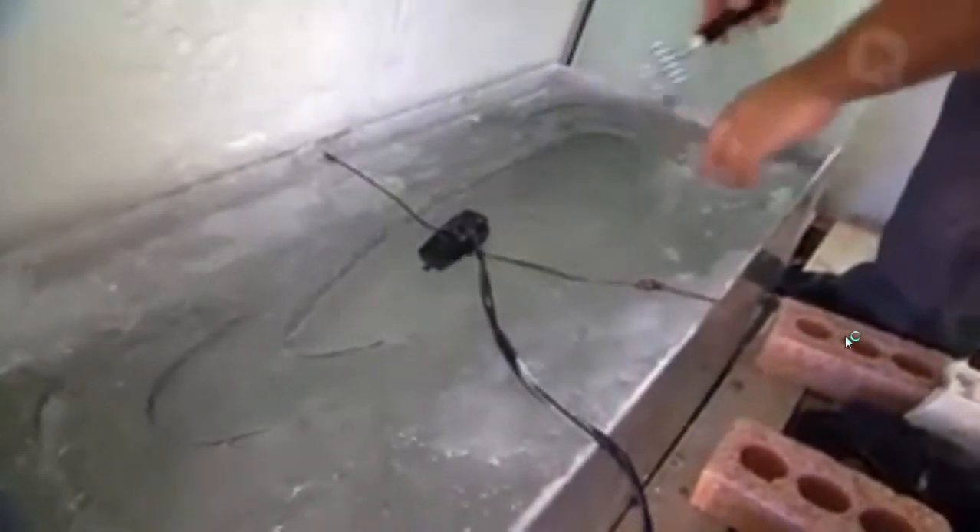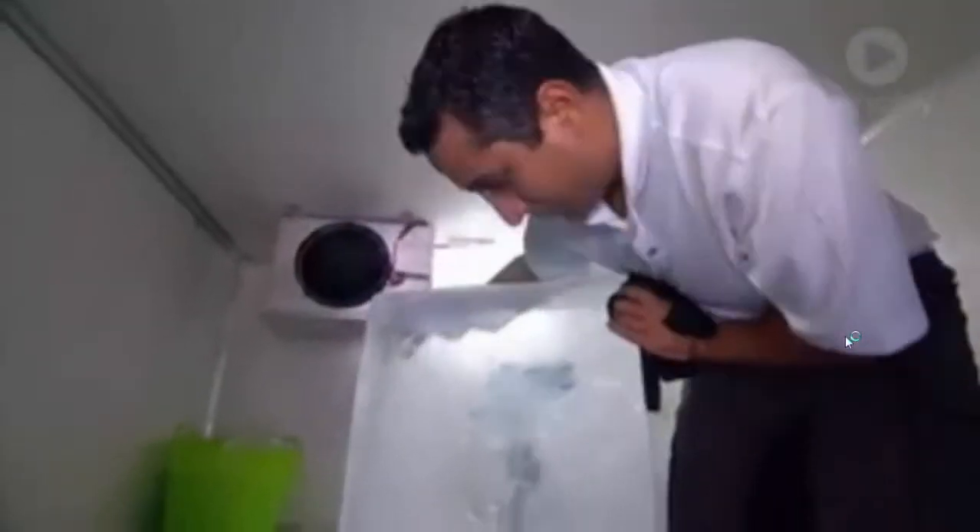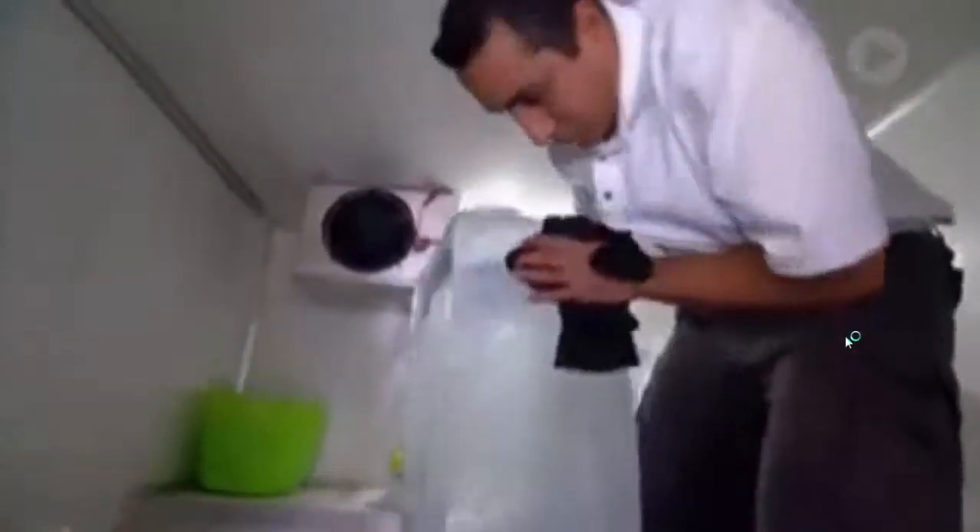Using pumps to keep the water circulating while it freezes ensures the ice is as clear as glass. After five days in his super-sized freezer, this block has become rock hard.